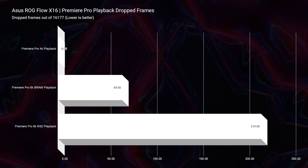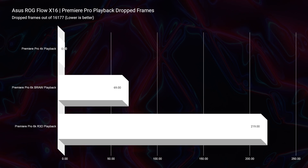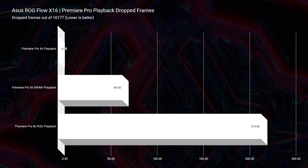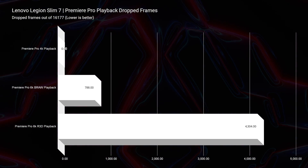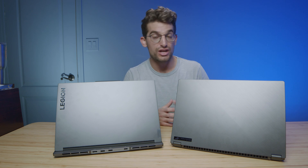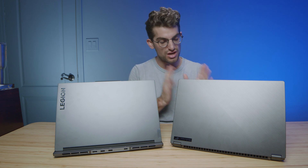Looking at video playback, this is another area where the X16 showed off compared to the Slim 7. The Slim 7 still did well, but we saw about 700 dropped frames from the Slim 7 versus only 69 dropped frames from the X16 for BRAW footage. For RED footage, the Slim 7 had around 4,000 dropped frames versus only about 200 from the X16 — out of 16,177 total frames in the project. So for 6K footage, both BRAW and RED, the X16 is the way to go. For 4K, both work very well.